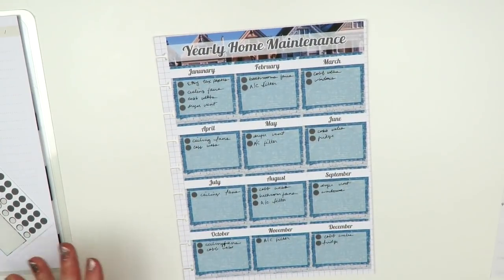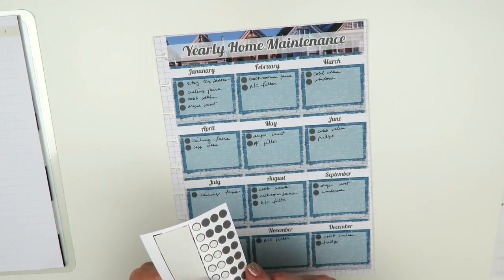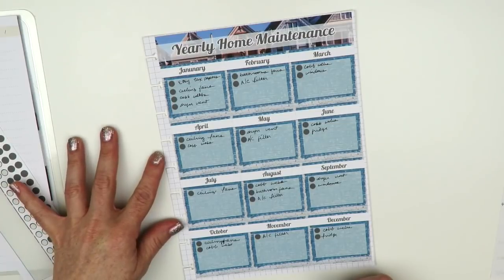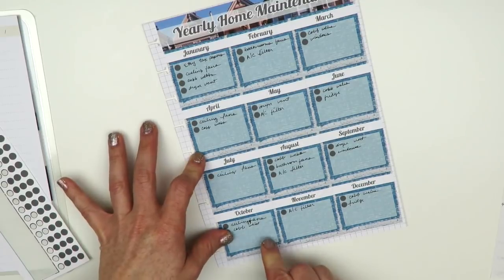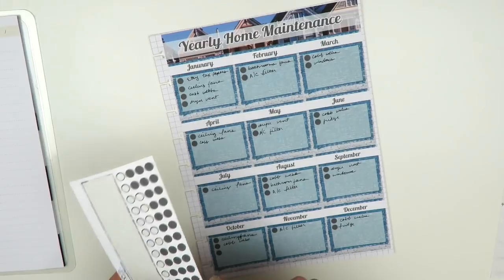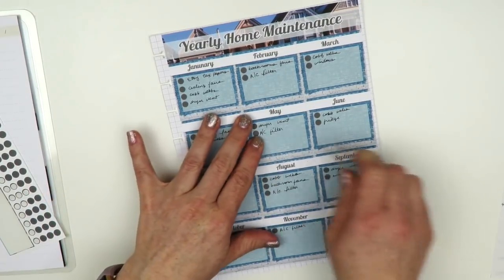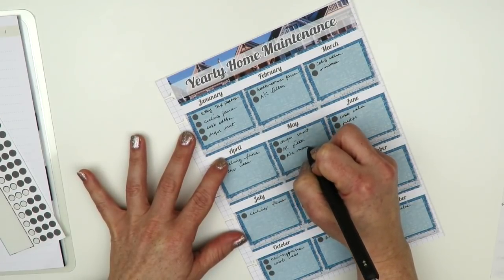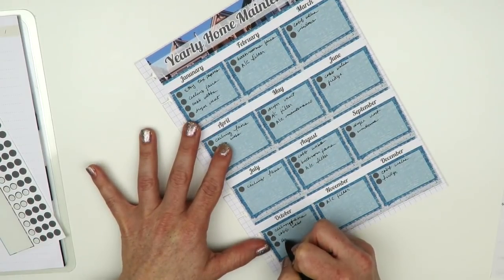I'm going to add heater maintenance and air conditioning maintenance. I have someone come do the heater maintenance in October — before it gets cold, or what passes for cold in California. Then May is for the AC maintenance. I'll write 'AC maintenance' and 'heater' in those months.